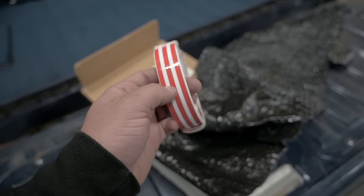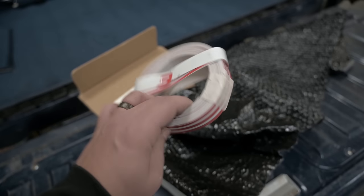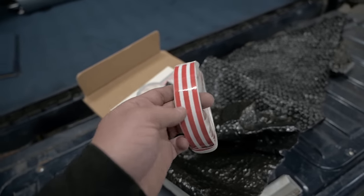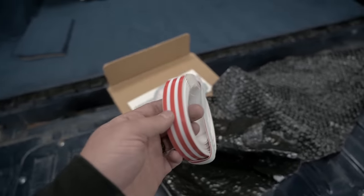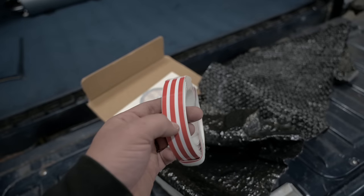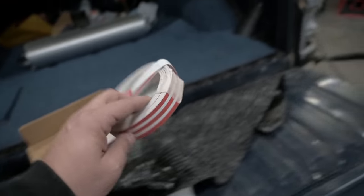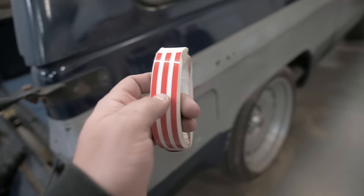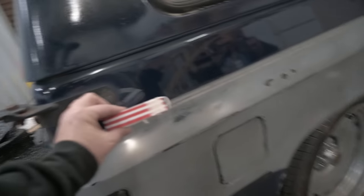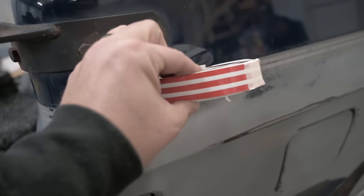Brian Vastine reproduces stripe kits for the 81 to 87 C10 — he's a big time patina guy and paint guy. He also buffs his vehicles and does really great work. I worked with him pretty closely to make sure we were getting something that was going to pop against the blue and silver. He recommended doing red, but instead of silver, doing white. So we're going to throw on this red and white pinstripe. Zach's going to make sure we get it on there straight.